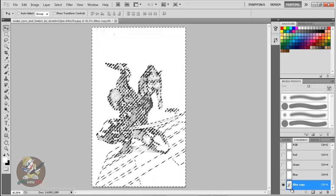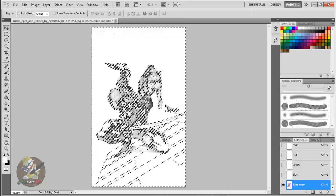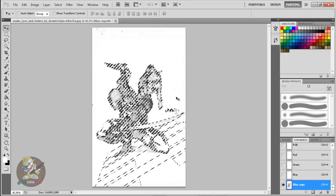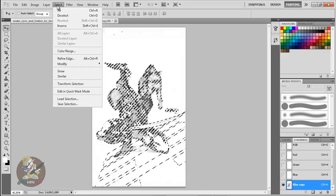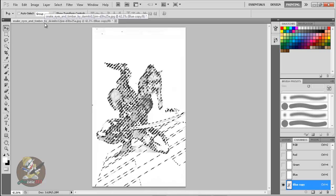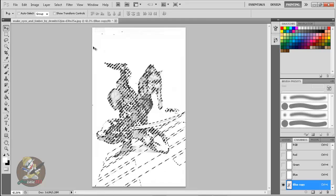Now for the channels — the selection is currently selecting the outside white area. You need to invert it. Hold Ctrl+Shift+I to invert the selection, so now it selects the gray pencil art instead of the white. That's under Select > Inverse, which is Shift+Ctrl+I. I'm used to shortcuts so I rarely use the menu, but that's where it is.